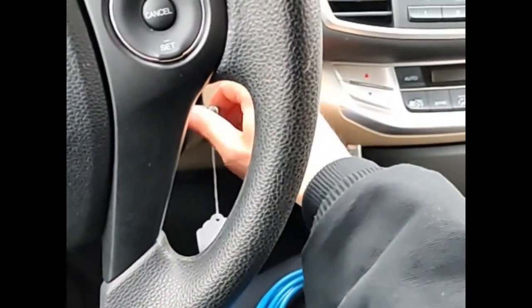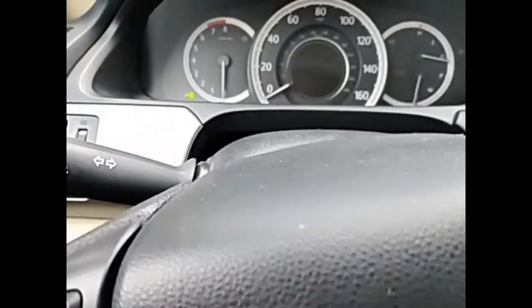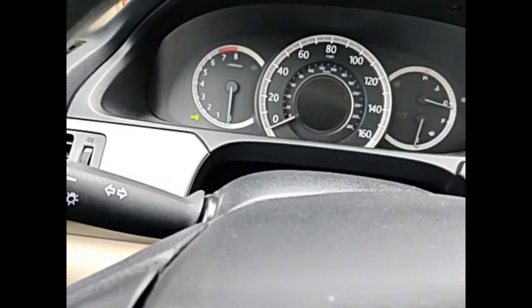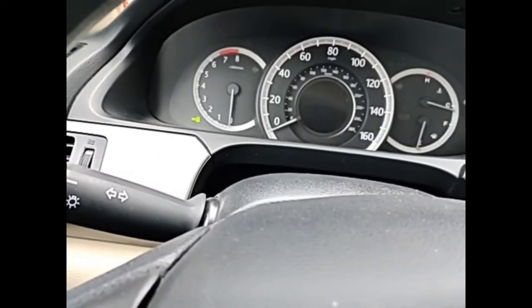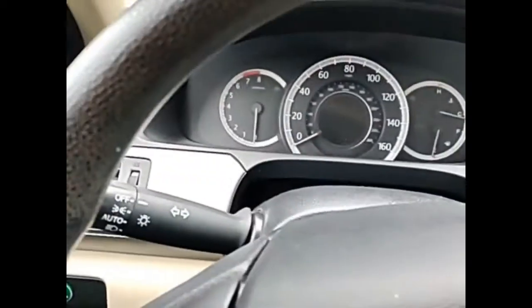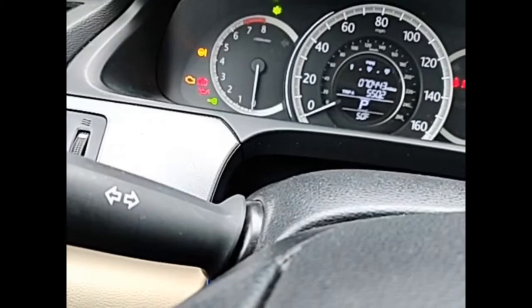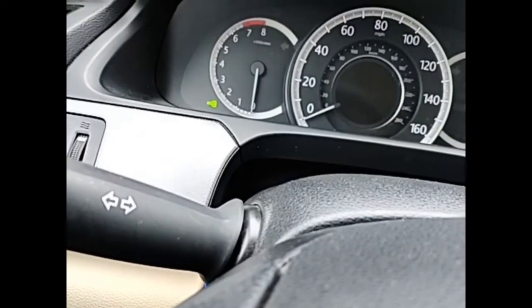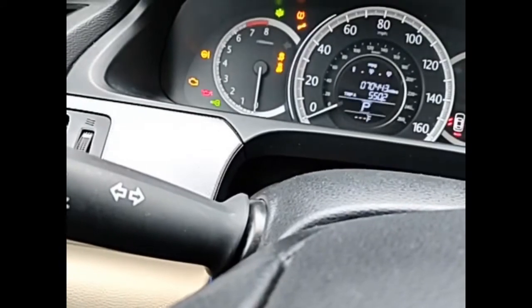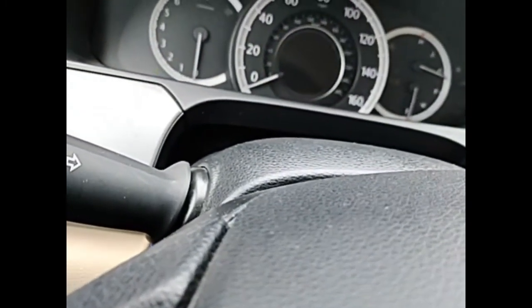First I'm going to start the vehicle with the valet key. Let's let this flasher time out at 10 seconds. The vehicle is running now, which is good. We're going to try one of these factory black keys. The green key light is flashing now — that's an issue. The vehicle won't start. So we just verified the complaint.